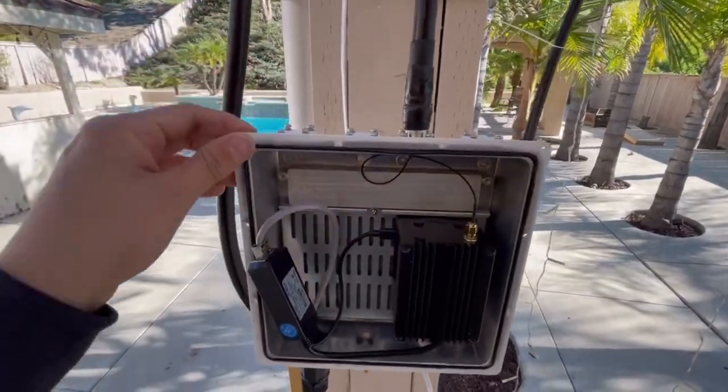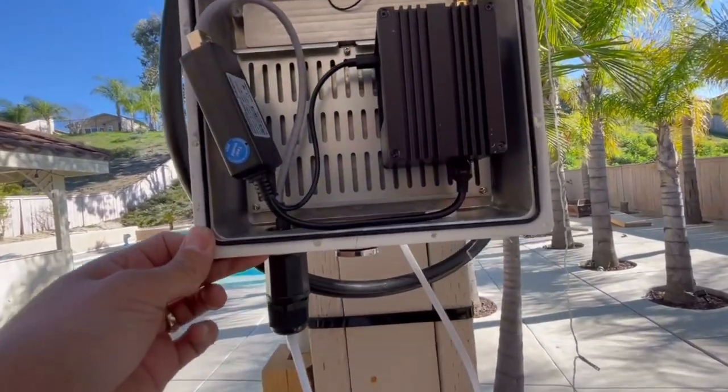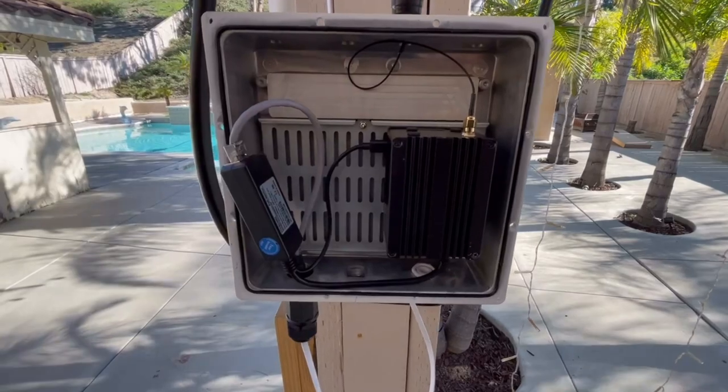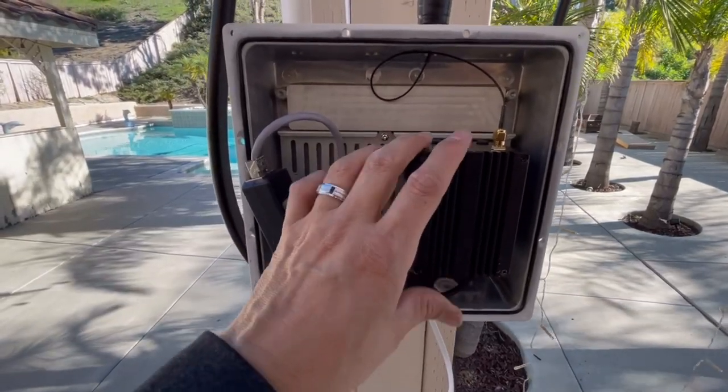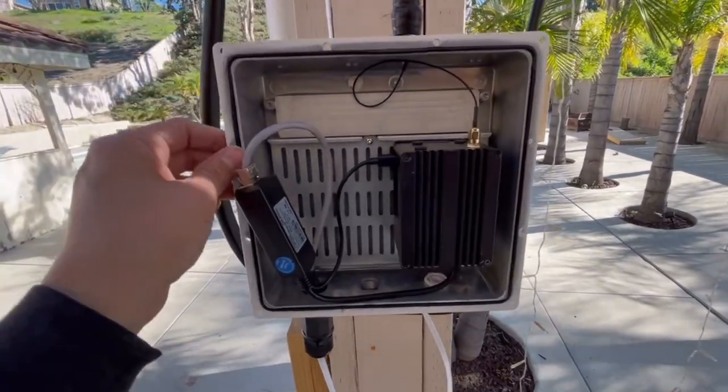I have an outdoor encasing that I'm going to show you guys. It's not really a step-by-step; it's kind of just going to walk you through it. This is for a rack miner and also for a Bobcat miner and other miners that connect to the Helium network. Let's go ahead and start off with the box.